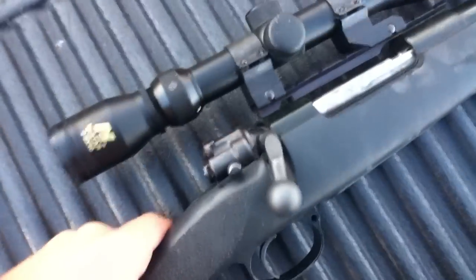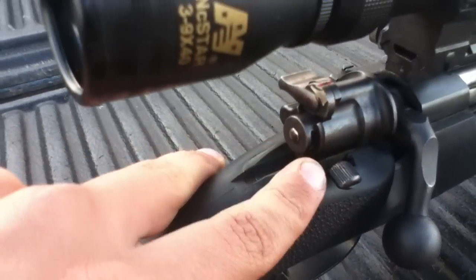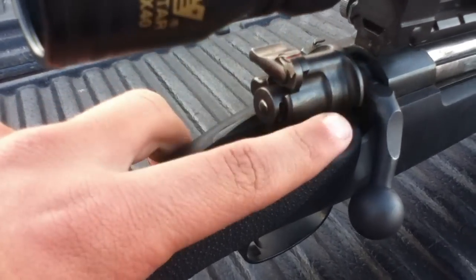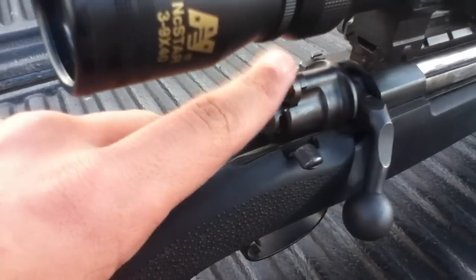My uncle built the barrel and the stock; the action is a Mauser, as you can see — everybody knows a Mauser action. It's got an added safety that my grandpa put in right here. On a normal Mauser it still works — it's got the straight-up safety and then over this direction locks the bolt. He added this because it's a lot easier to use, especially with a scope in the way.